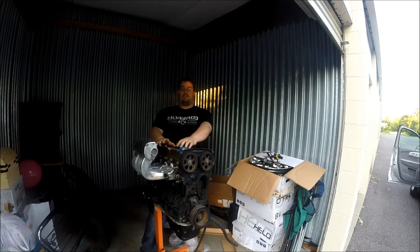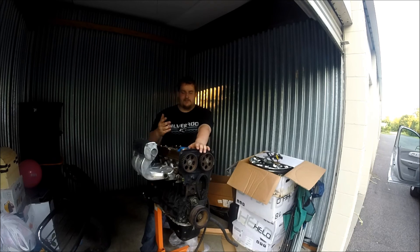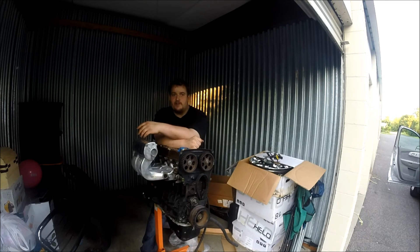A lot more videos will be coming out now that this is back in my life. Project MR2 will be reborn. I'm going to maybe paint the valve covers and really dress the engine up before I put it in, because who's not going to do that with a project car?